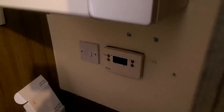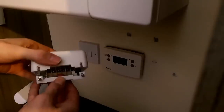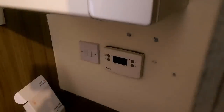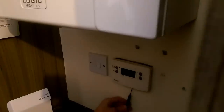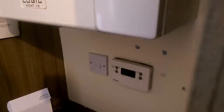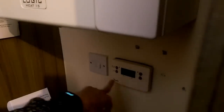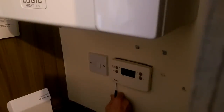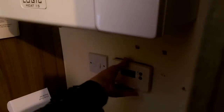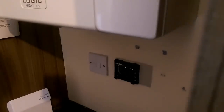Now that we know it's isolated, we can remove the old programmer. All of these programmers come off in similar ways — there are two screws on the bottom. When you undo those it allows you to open them. Most of these are a standard size so they tend to be the same width, similar width to our programmer. I've now loosened both screws off, so we can lift up like this and slide the programmer off. Now we've exposed the main wiring.